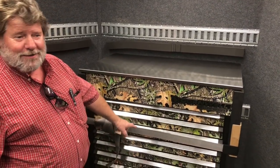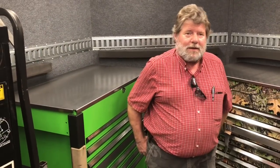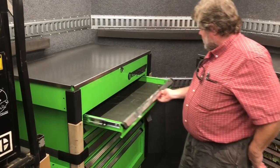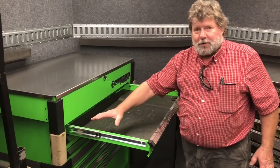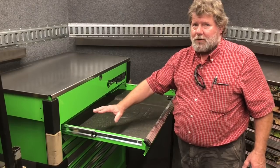We'll get into what's inside this one on another day. What about the powder coating process on those? The powder coat on our boxes is complete inside and out. You pull all these drawers out and take a light inside — it's powder coated on every piece of metal. There is no bare metal anywhere.